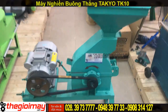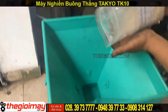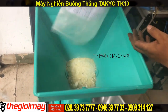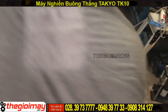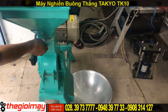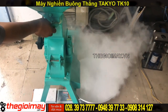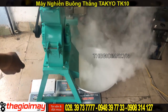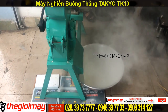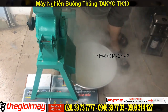Cảm ơn các bạn đã theo dõi và đăng ký kênh để ủng hộ kênh của mình nhé.